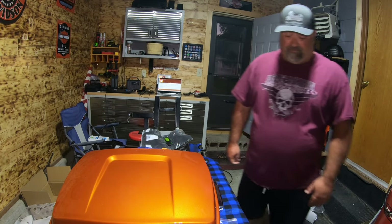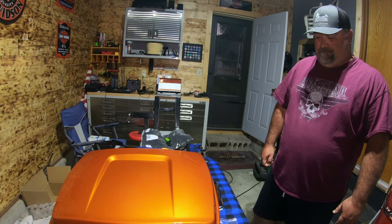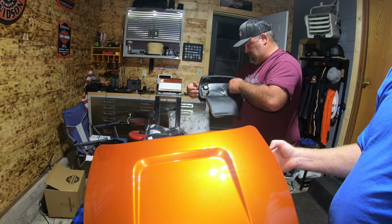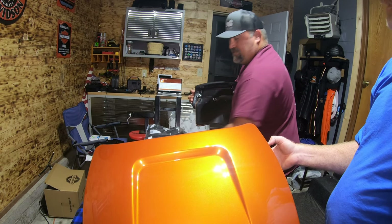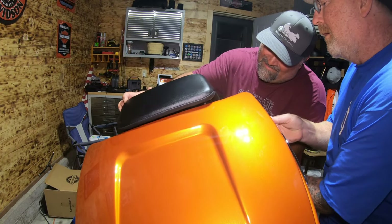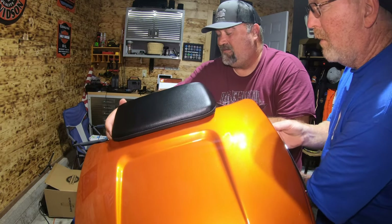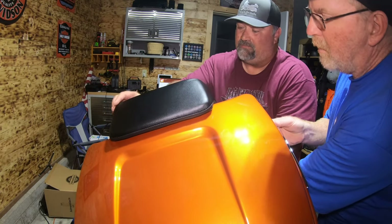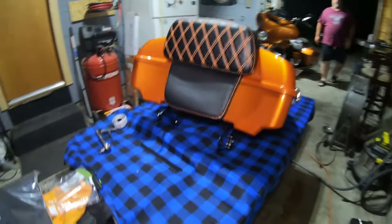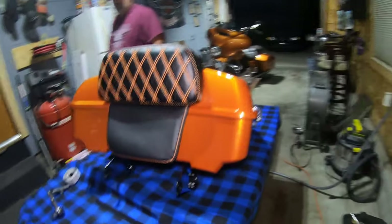We'll put this together and get back with you when we get ready to put it on the bike. Just a touch of blue Loctite on it — that's all, very little. So we got the mounting hardware mounted and the backrest mounted on it.